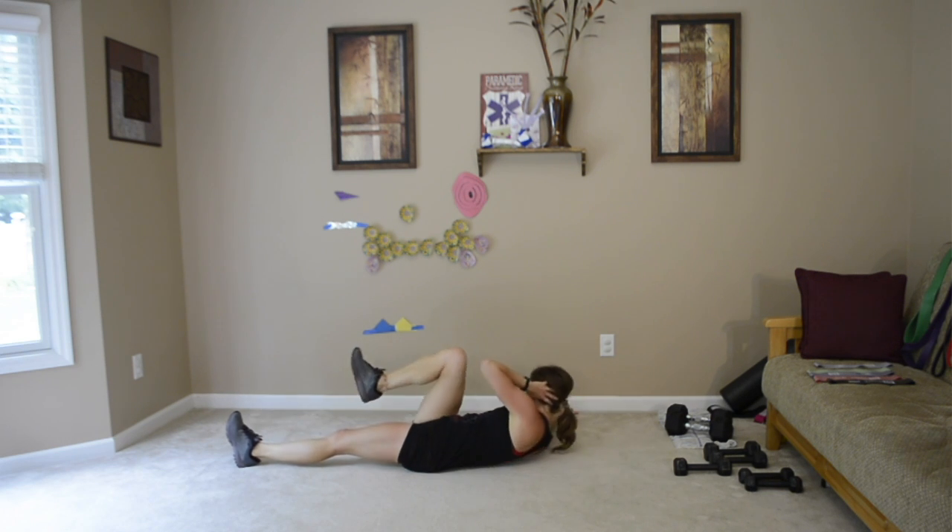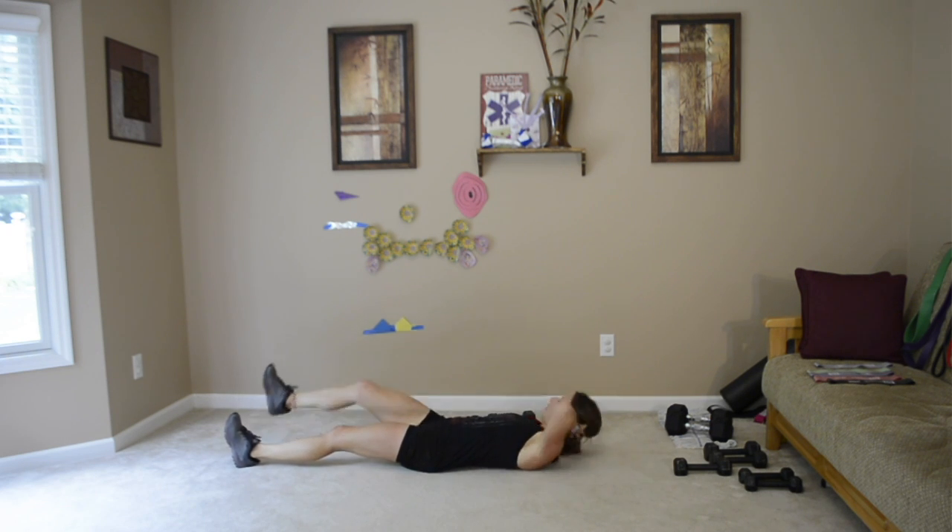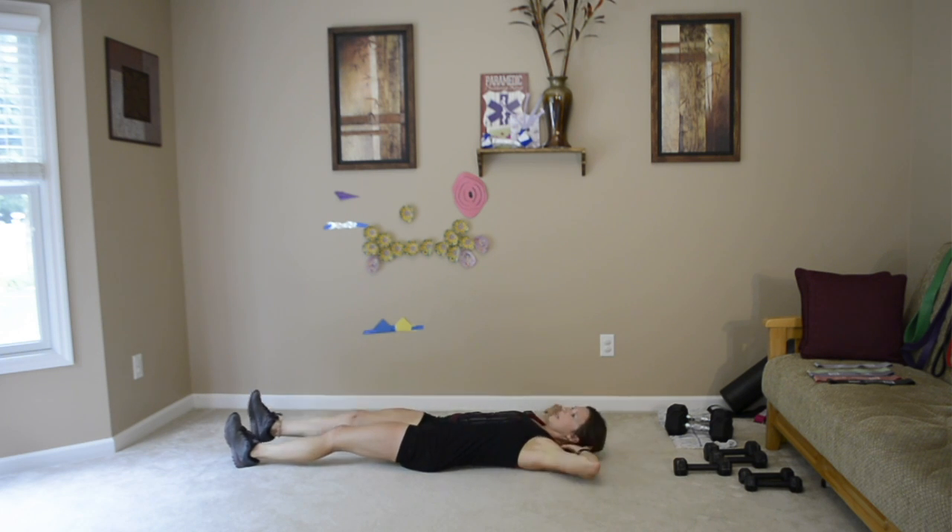Nice and slow, controlled, make sure you're breathing — and then guess what? We're going to go back to the top. So you guys know what to do. You're going to grab your weight and meet me with your legs up in a tabletop position.